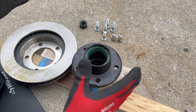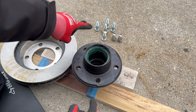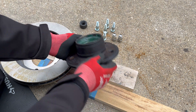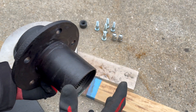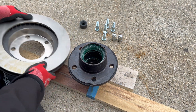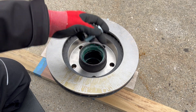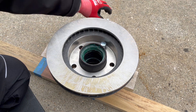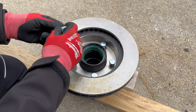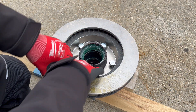We have our hub here and the only thing left to do is attach the rotor and wheel studs. The process is pretty straightforward. This is the outside of your hub — instead of like traditional hubs where the rotor goes on this side, it actually goes on the back side. So you go like that, line up your holes, and then take your wheel studs and drop them in through the back. I'm going to drop all five through the back there and just finger-nudge them in.